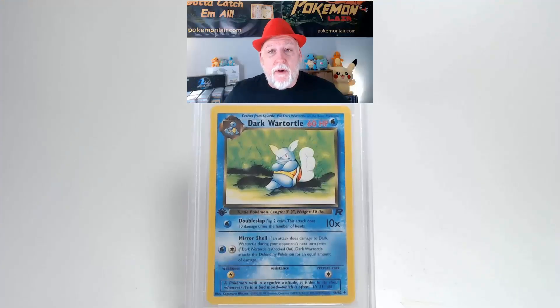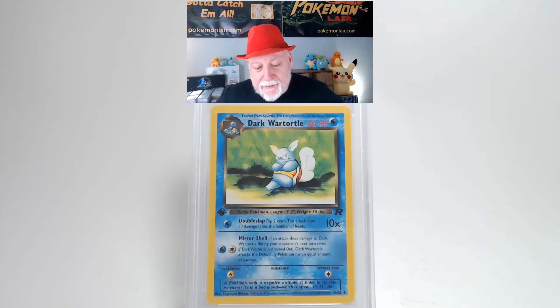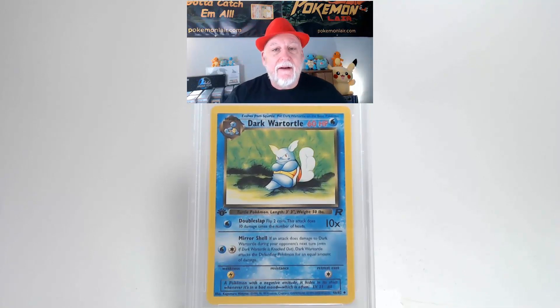We are looking at a 2000 Pokemon Team Rocket Dark Wartortle, a first edition, the number 46 card. Looking at the front graphics they're very bright, there's no issues there — no scratches, bends, or creases on the surface of the card. Looking at our centering from left to right I think that's within the tolerance, maybe slightly towards the left. But our centering from top to bottom looks within the tolerance. And our corners and our edges are very clean with no damage.